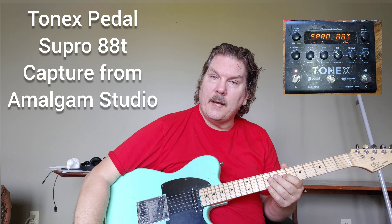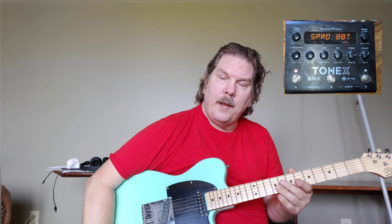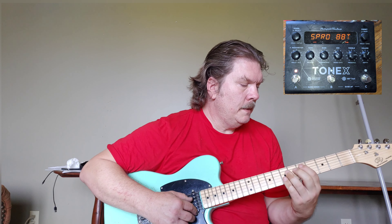I'm using my Tonex. The model is based on a Supro 88 T — it's a download I got from Amalgam Studios. It's kind of an aggressive overdriven funk kind of sound. I've got my bridge pickup, with the gain turned all the way up.